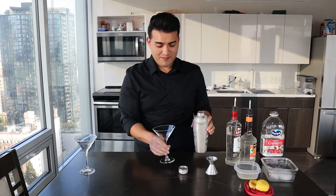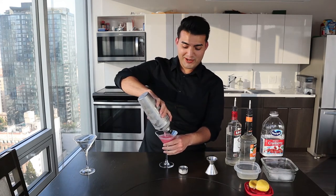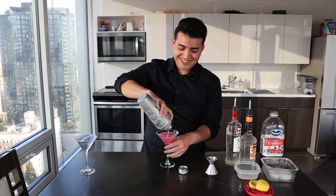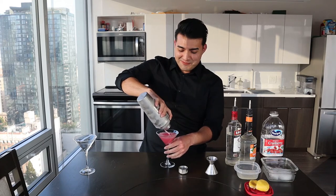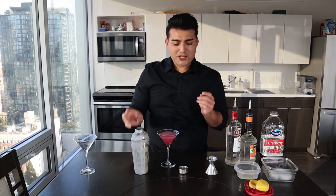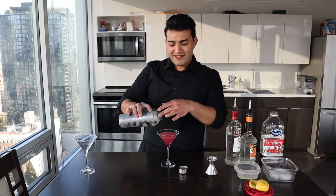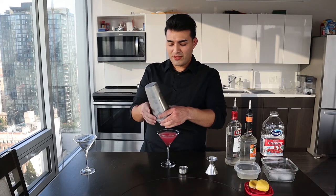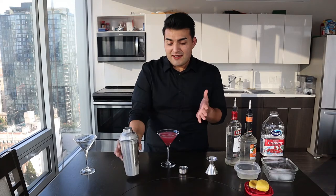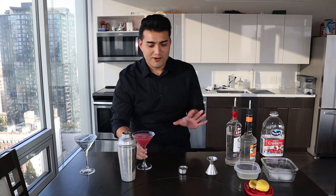Get your martini glass ready and pour. The last time I tried to make two cocktails for a friend, when I do two in one I always end up with a little bit left for the second glass — I don't know how that happens, but that's just me. This one looks perfect, perfect.